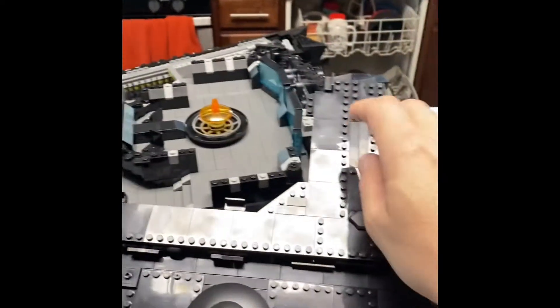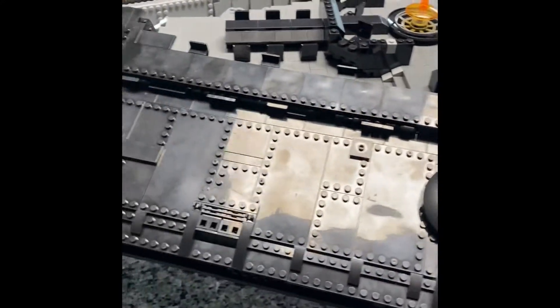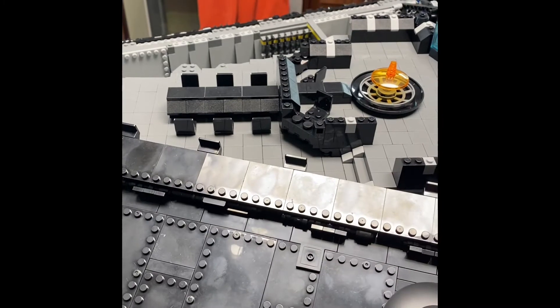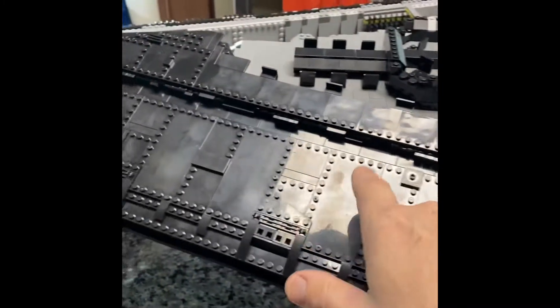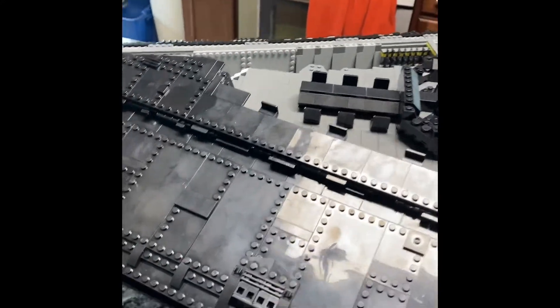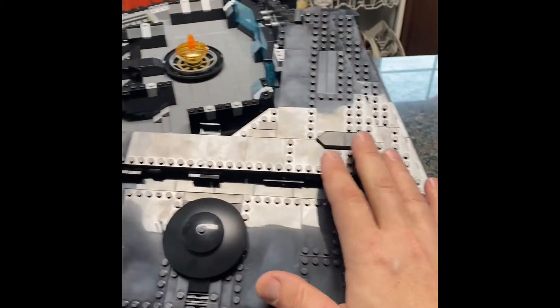We still have not attached the wing to the warship officially yet. This is just sitting in here right now waiting to be attached. So I'm wondering if bags 28 and 29 - since 26 and 27 are done, 28 and 29 are on the opposite side - I wonder if there's something in one of those bags that allows us to finally attach it to the warship.